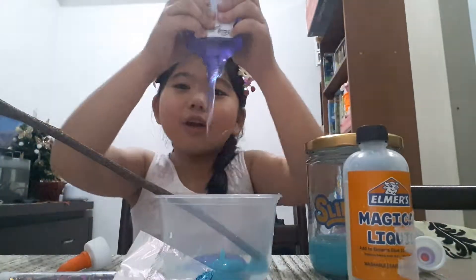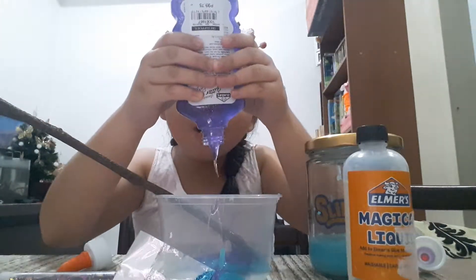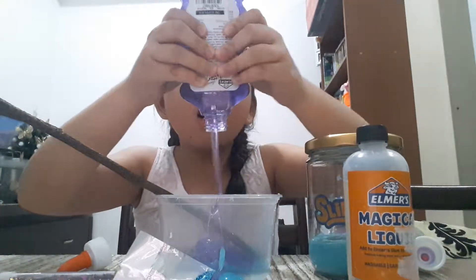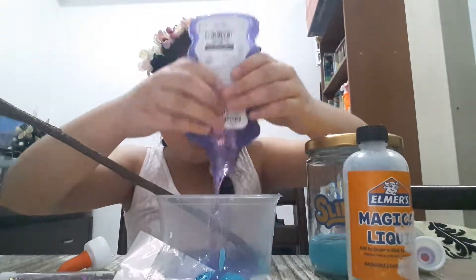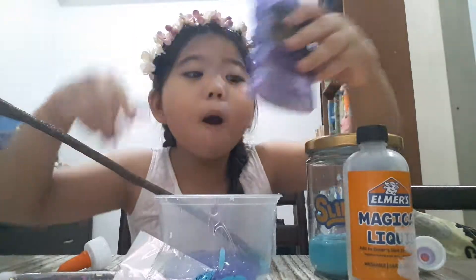Ooh, it's the color of Elsa and Anna! I like that squirt. This feels so good. More and more and more — it goes down. That's so perfect.